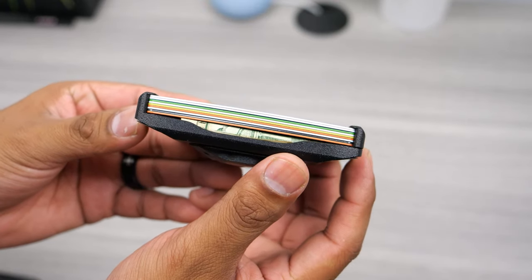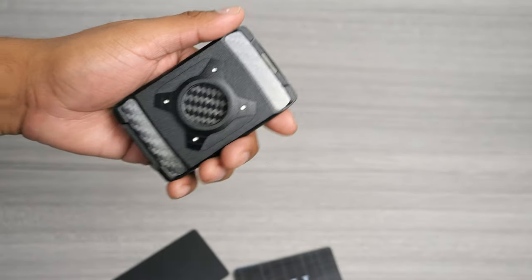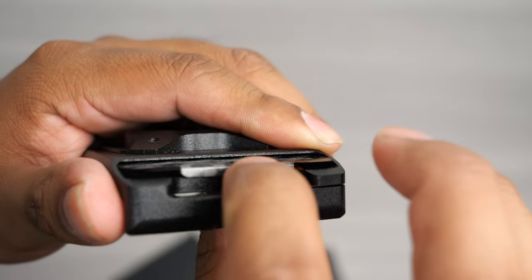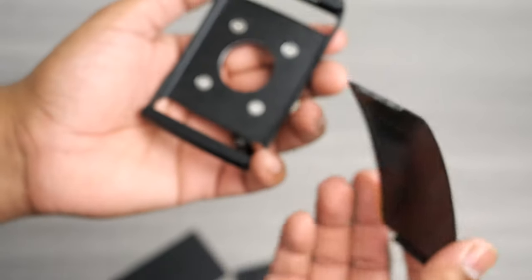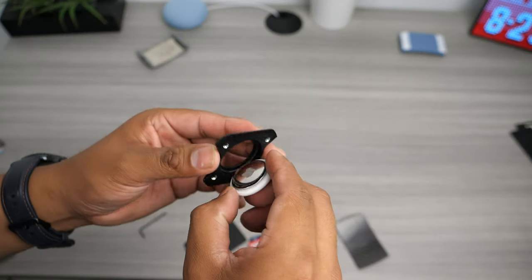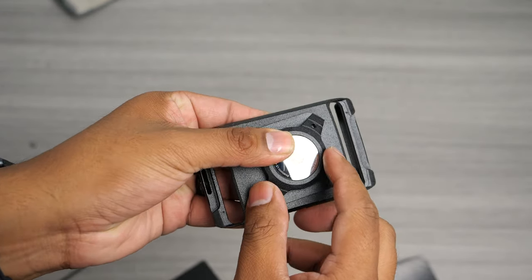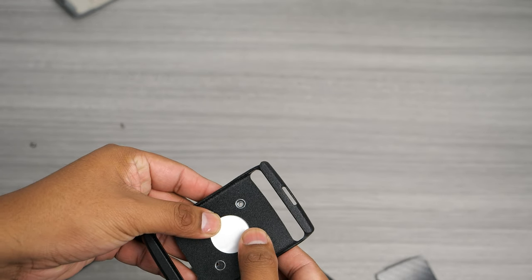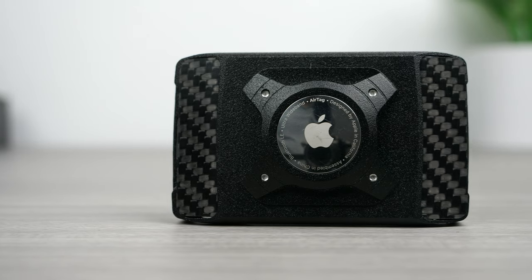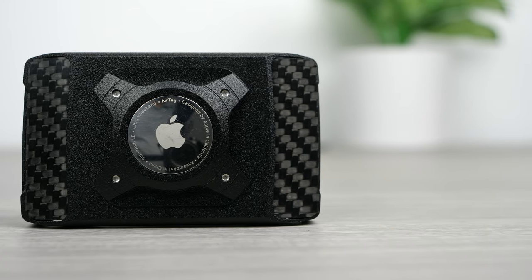In total, this compact wallet can hold up to 13 cards. Moving on to the AirTag housing — the back plate is very simple to remove. You remove the business card cover, then the inner carbon fiber spring cover, and once that's off you can access the four screws you undo with the provided Allen wrench. You simply pop the AirTag into the housing, put the plate back on, and screw it down. The tiny screws sit flush with the body since they use countersink holes and were very precise — everything lines up and the screws go in smoothly. This wallet is perfect for those rocking an iPhone; I personally use Android so I had to use my wife's AirTag to demonstrate.